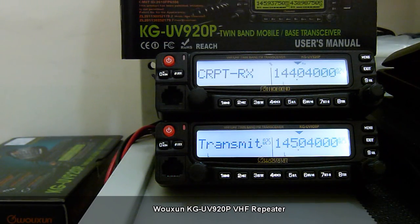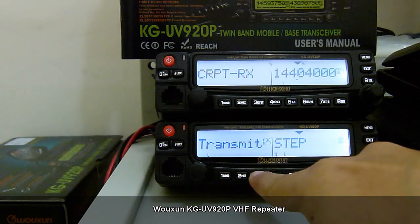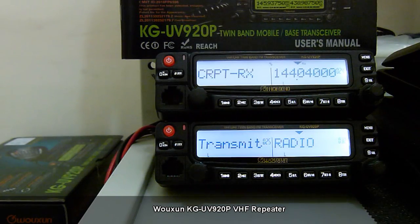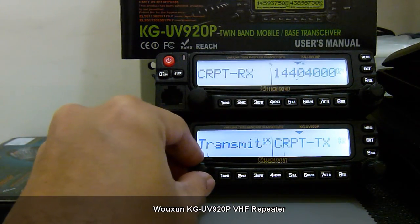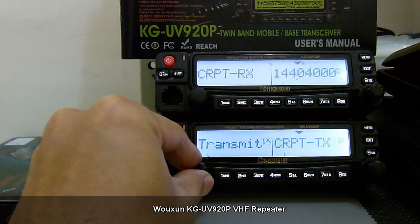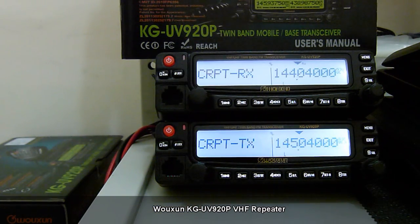We do the same for the transmit unit. Press menu, function select 3.2, then menu again to enter the selection. This time we choose CRPTTX because this unit will serve as our TX unit. We confirm with menu.